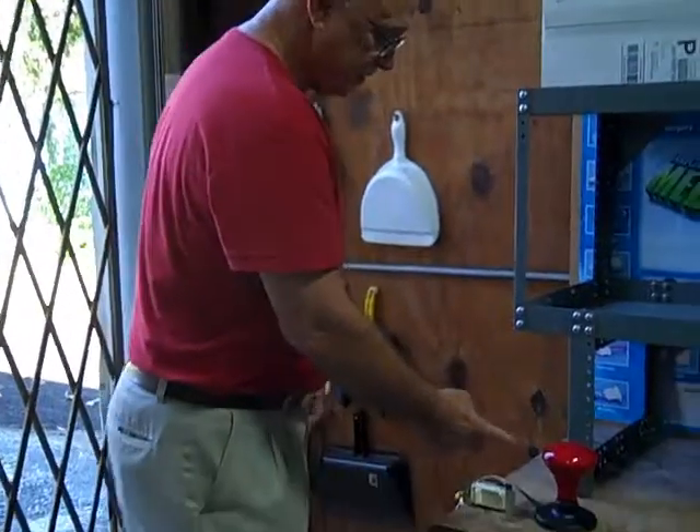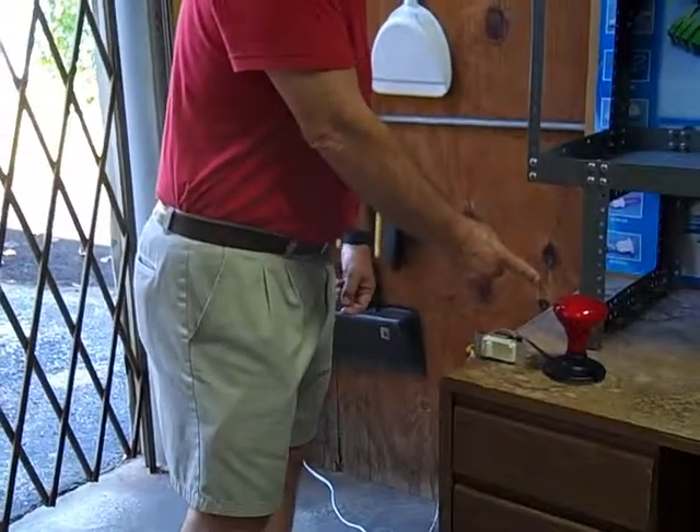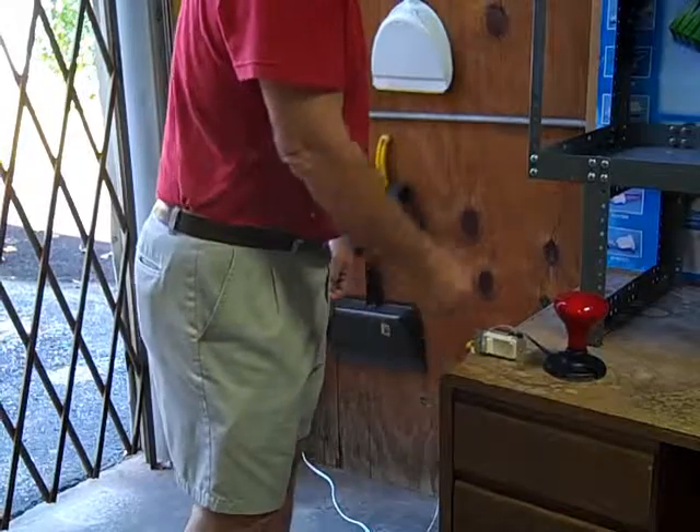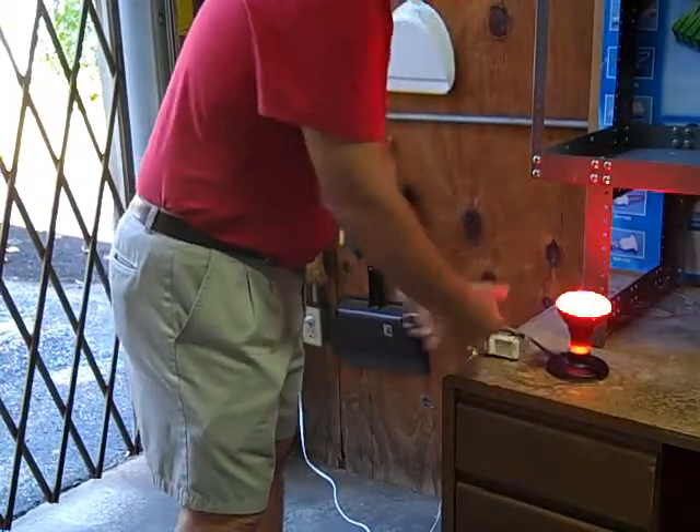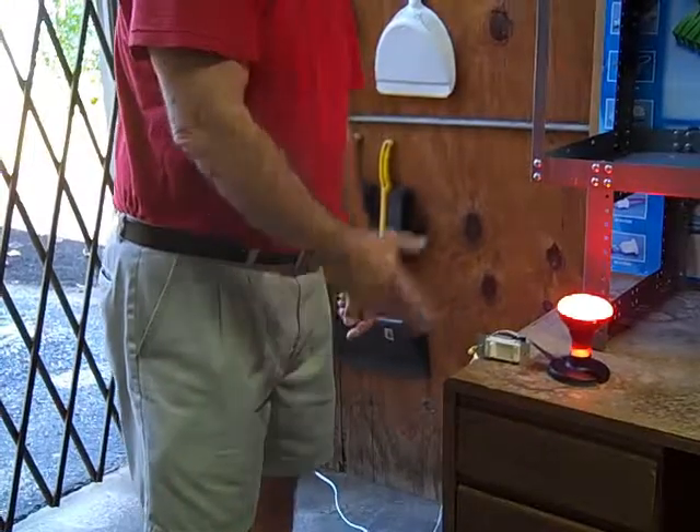This is the festive bulb that you would use for holidays, Halloween, Christmas, and it's pretty boring when you just turn it on.